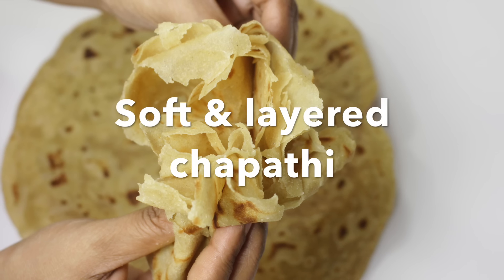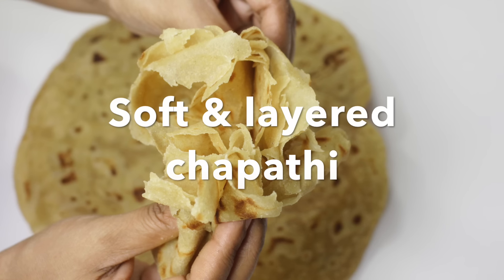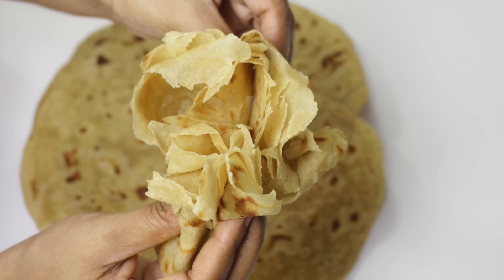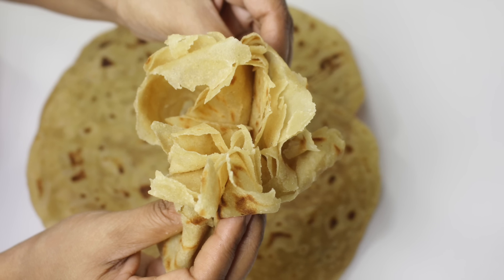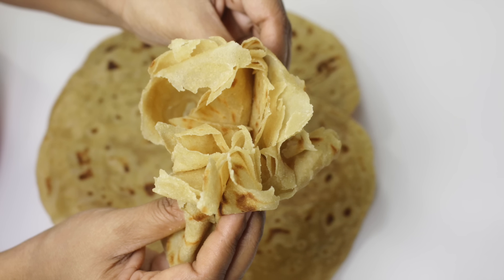Hello friends, welcome back to my channel Pooja's Kitchen Time. If you are new to my channel, please subscribe for more recipes. Today I'm showing how to make soft and layered chapati or roti.